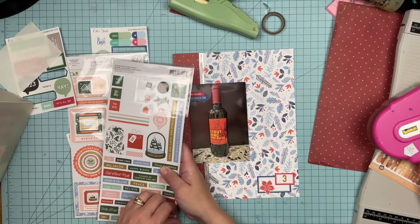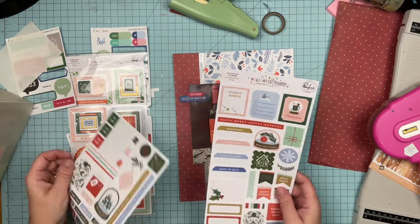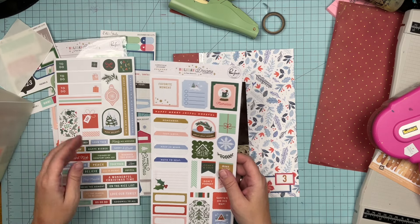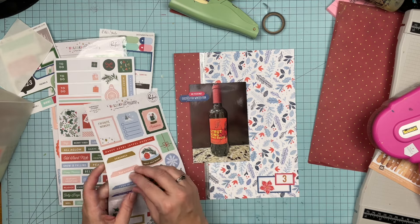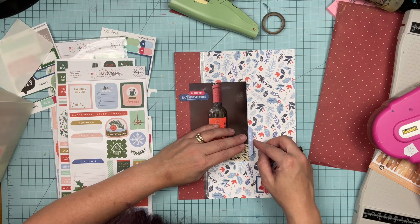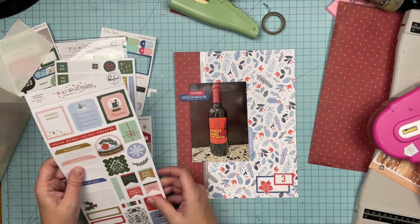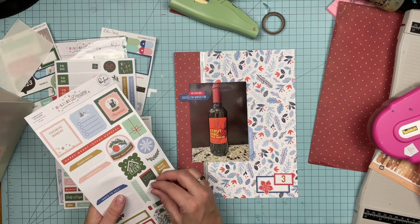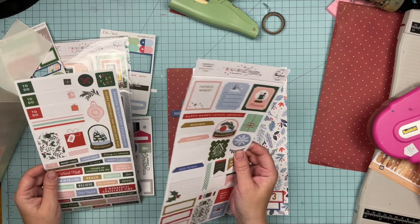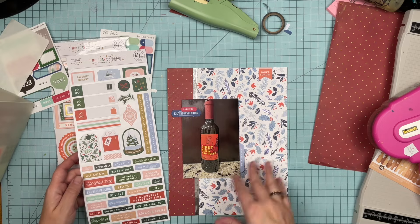I'm going to use these stickers now. Fun fact, I am going to use these stickers in my December project this year. We'll put that one there. I like this little 'don't forget.' I was going to bring in that red bow, but there's no green on here and I don't want to do that.